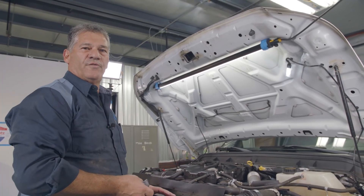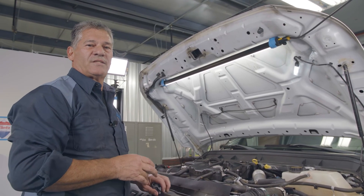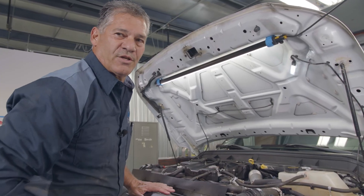That's how you do the transmission filter and fluid change on a 2016 Ford F-250 diesel. Thanks for watching our videos.